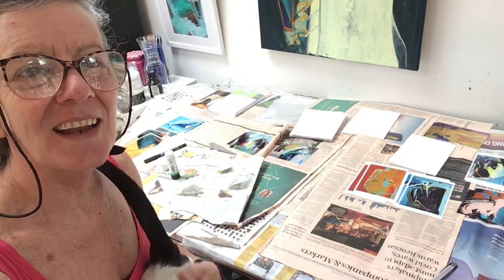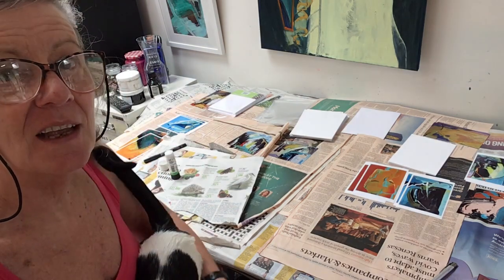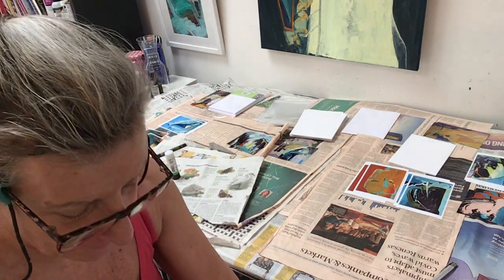Hi, it's Antonia and I just thought I'd do you a quick video on how I make my cards for an exhibition. I have a little helper called Tash. Say hello Tash — not going to say hello. Okay, put her down. Off you go.